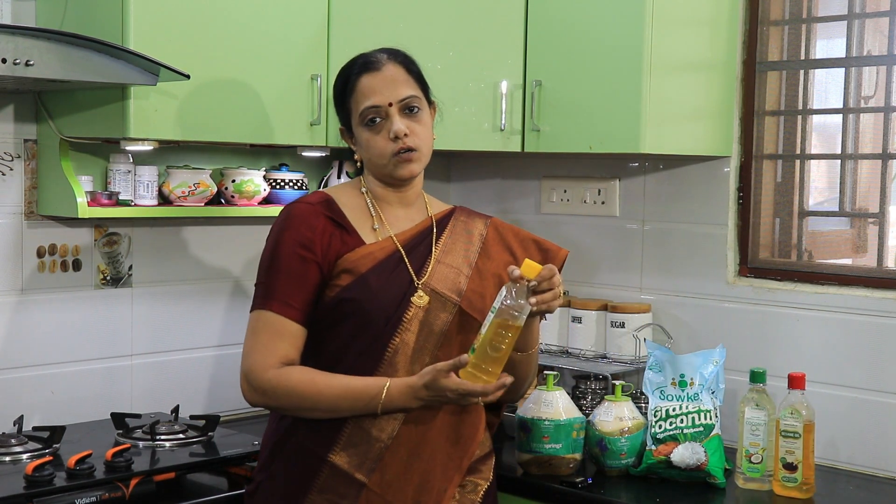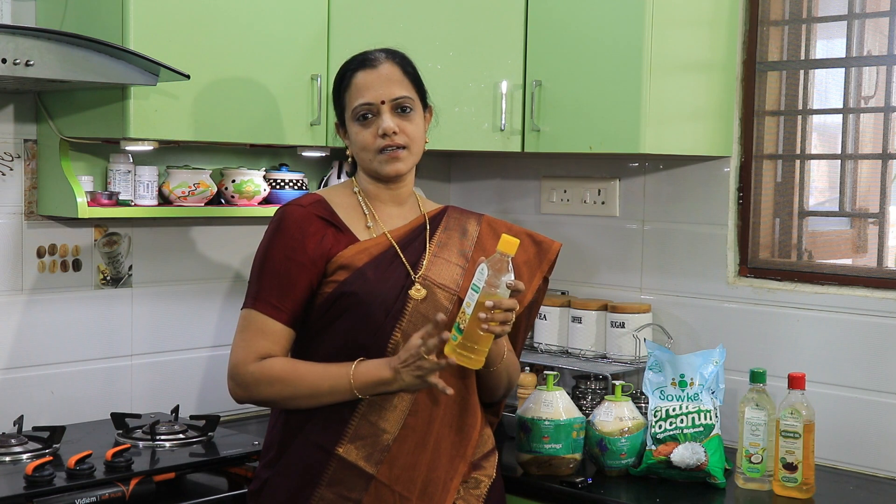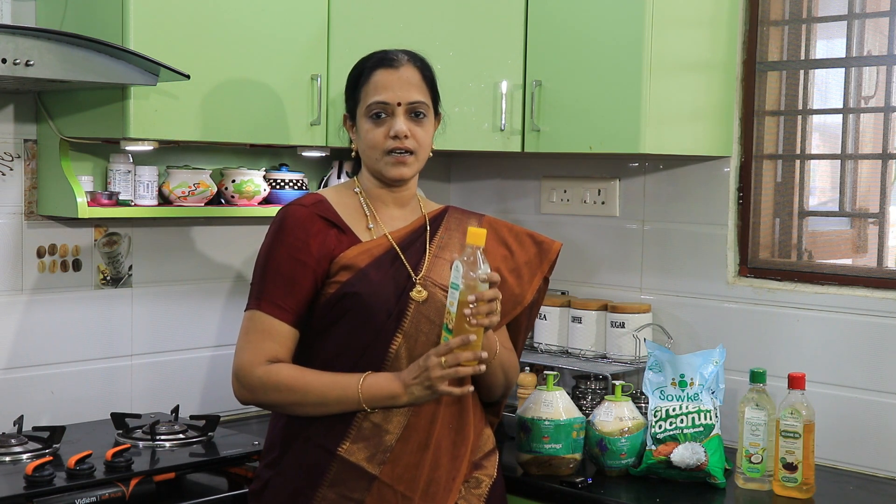This is a cold pressed coconut. It is 100% pure. It is a very good coconut.